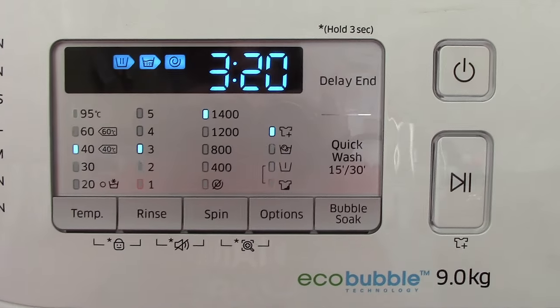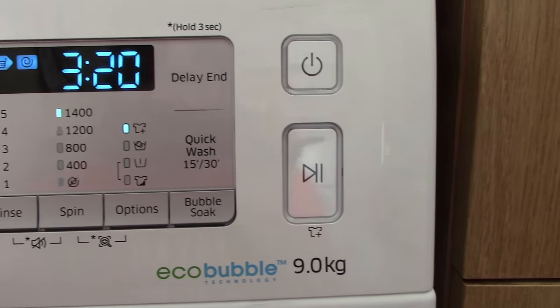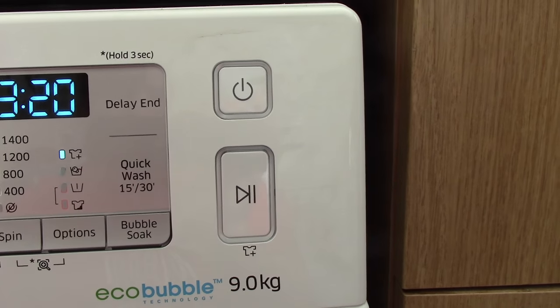We can change the temperature should we need to. As you can see, it's currently going to do a 40-degree wash, it's going to do 3 rinses, and a spin of 1400.